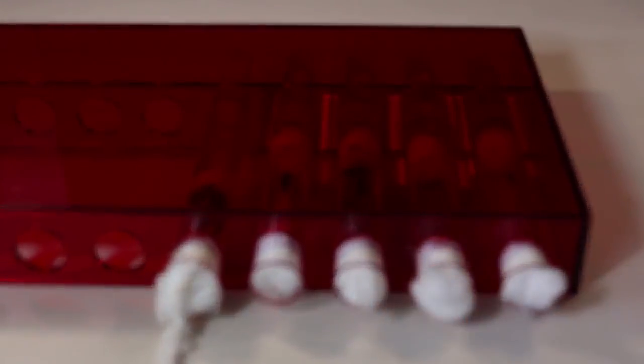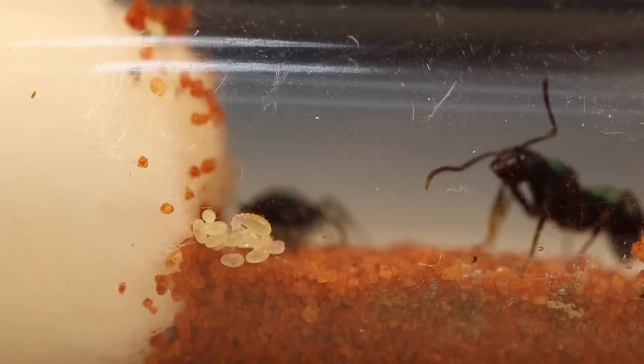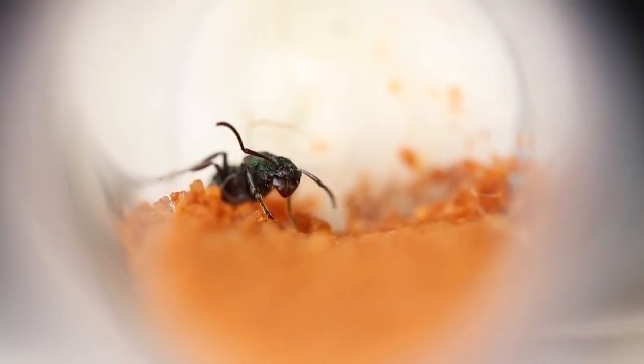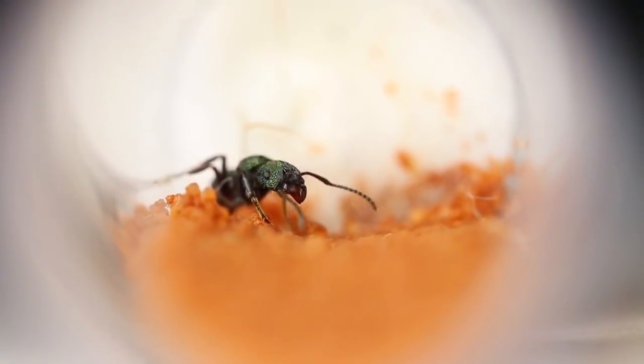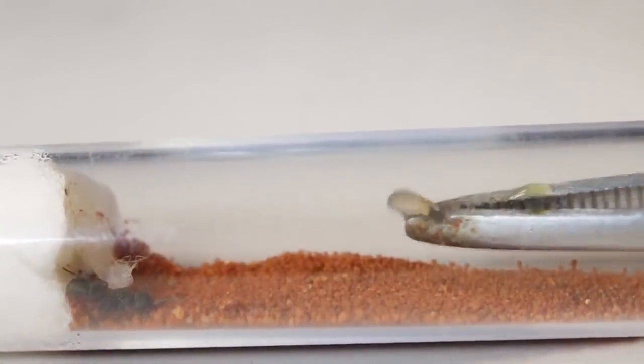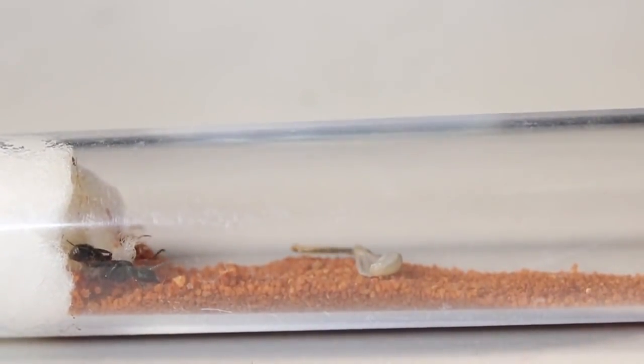Now that the queen is in an ideal environment, what we do now is wait for her to lay some eggs. With my dual queen colony, it was only a matter of days until they had laid around 10 or so, although on the other hand I'm still waiting for my single queen to lay her first batch. So if you guys are having this problem too, you could try feeding her some protein to encourage her to lay some eggs, although I can't guarantee this will work.